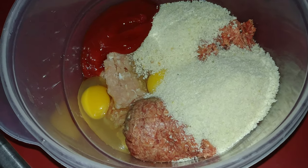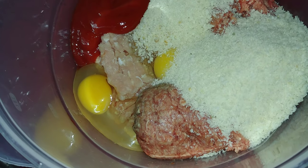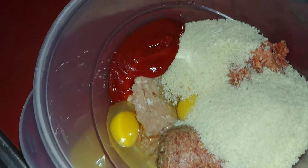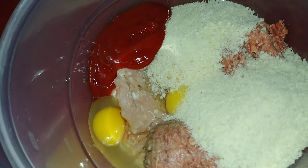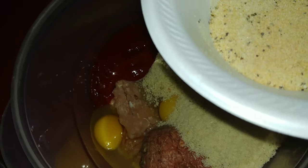I got two pounds of meat here — one pound of fresh ground pork, one pound of fresh ground beef, one cup of panko, two jumbo eggs, and a quarter cup of ketchup for a little bit of flavor. And I got a bowl of seasonings right here: a mixture of onion powder, garlic powder, salt, pepper, and a little bit of steak seasoning.